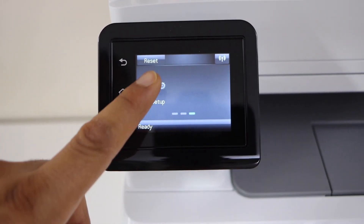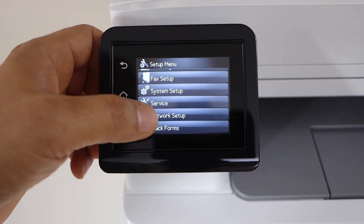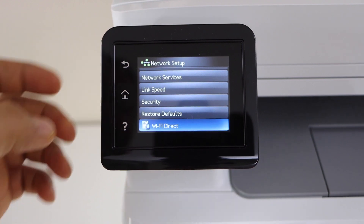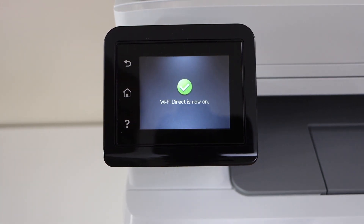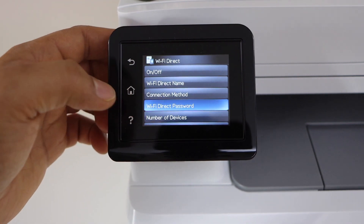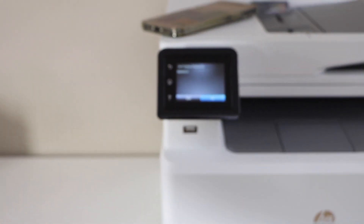Scroll ahead and look for Setup. Go to Network Setup, then go to the last option — Wi-Fi Direct. Switch on Wi-Fi Direct by pressing the On button. Note the Wi-Fi Direct password displayed on the printer screen — you'll need it shortly.